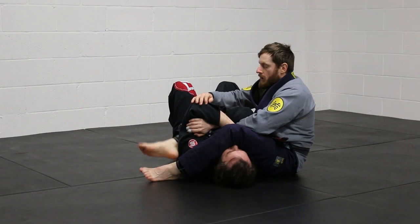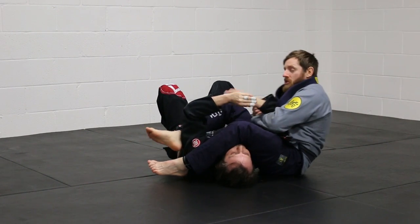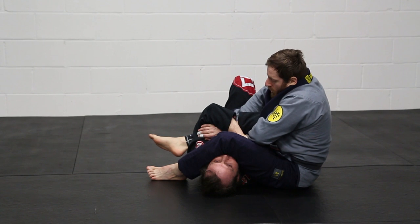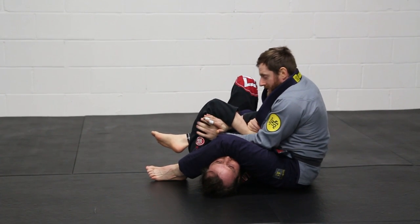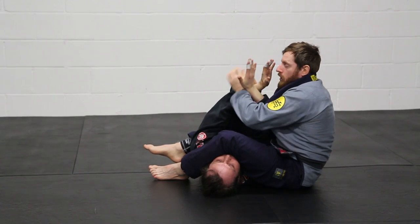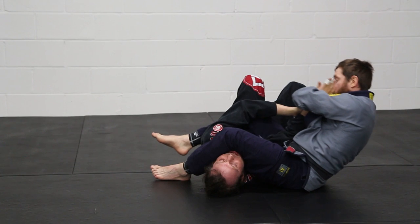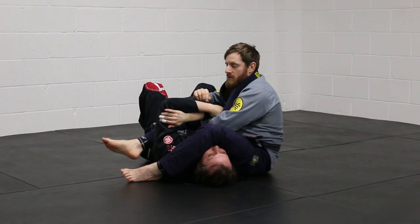The next way is to pull. If I can snatch it back, I'll snatch it back and give it a good pull. But sometimes you do this and it's not quite going. Another way is I can try to connect this arm and use it to pull. Sometimes the guy's holding like this — I can free this and use a pulling movement to pull back. Nice and simple.